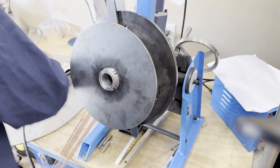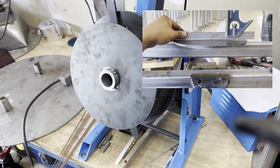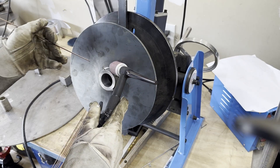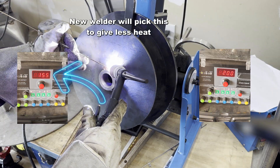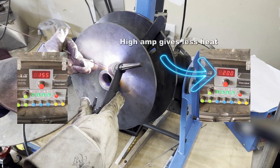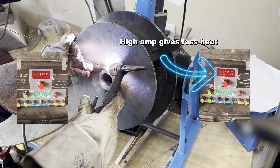Key point 2: High amp and run fast. If you give too much heat to the base metal, the shape of the base metal will be changed. Therefore, it is better to give less heat to the base metal to minimize distortion. Many new welders set the amperage low to give less heat — this is a completely wrong understanding. I will show you the proof.